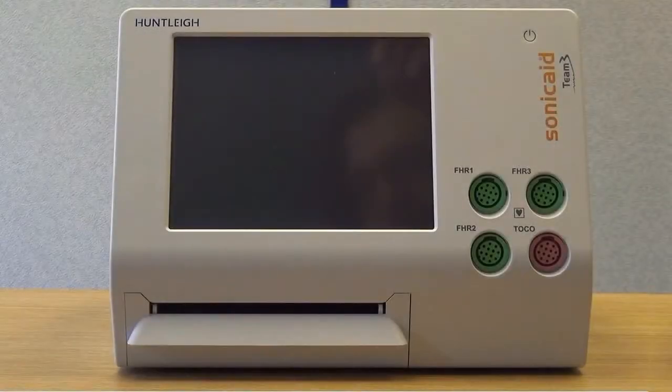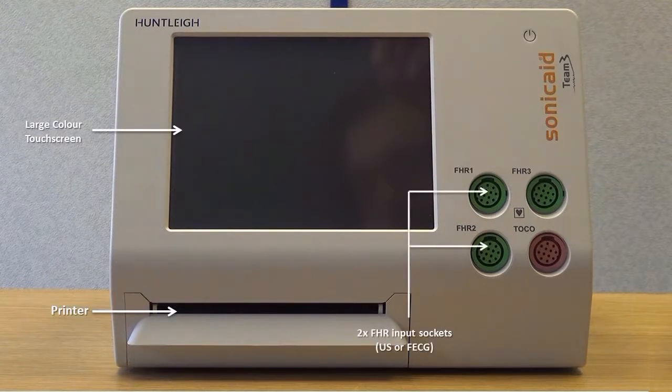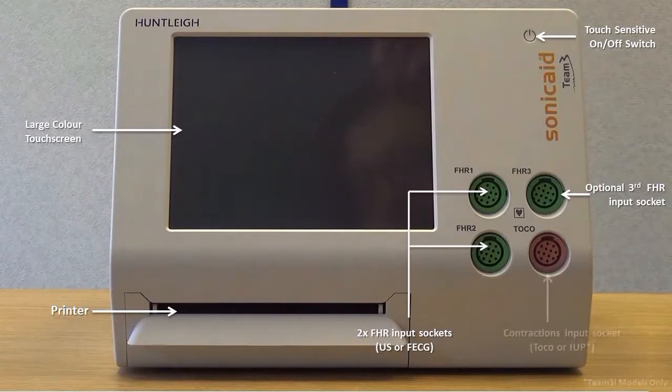On the front of the unit, you will find the following: a large colour screen, printer, two FHR input sockets for the ultrasound transducers. In Team 3I models, any one of these can also be used for FECG monitoring. There is also a touch on/off switch, an optional third FHR input socket for triplet monitoring, and a contractions input socket.